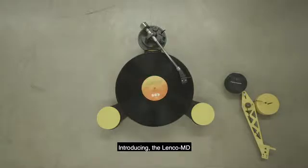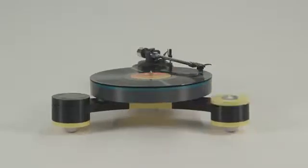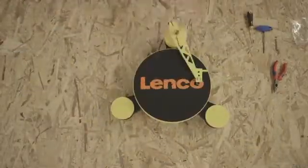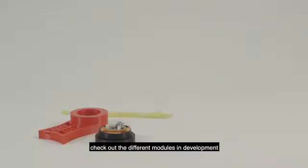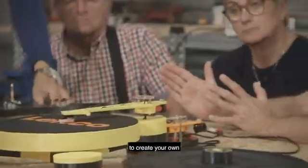Introducing the Lenko MD — a 3D printed, modular record player you assemble yourself. Swap out modules and take it outside. Check out the different modules currently in development, or join our community to create your own.